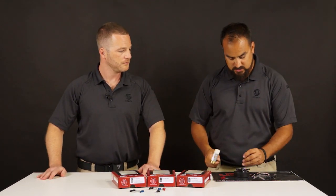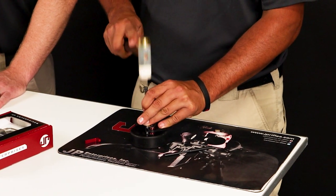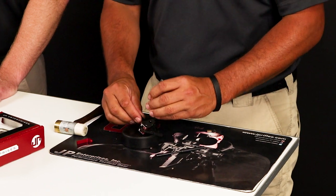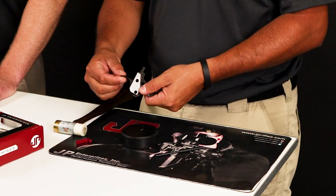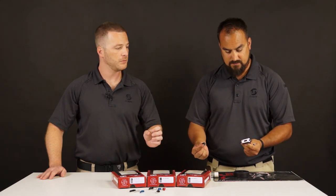So we'll just take our punch, go into our roll pin here, and just drive that guy out. Then we'll just slide her off here. It's a nice dovetail design, so it's really easy and you have a lot of strength in there. The roll pin just holds it in place.